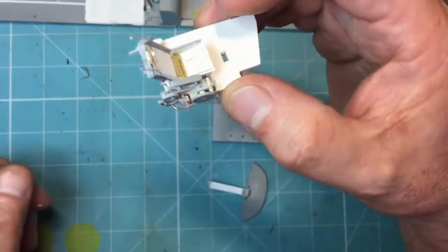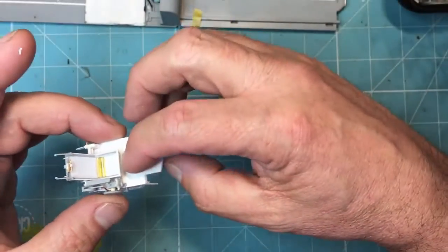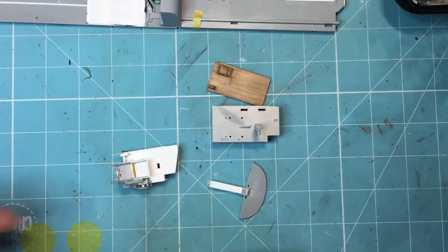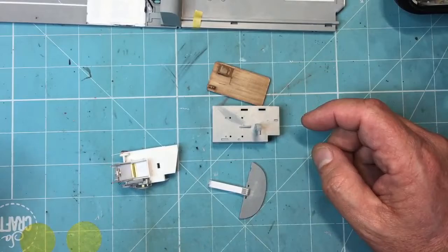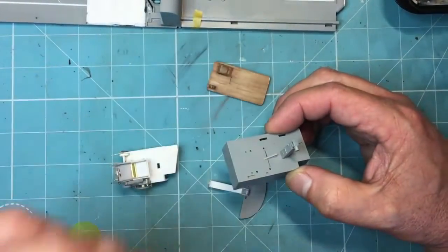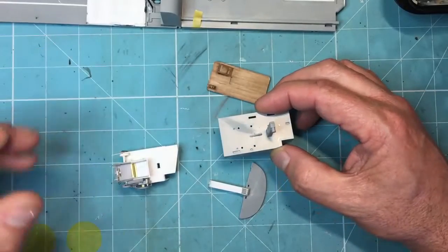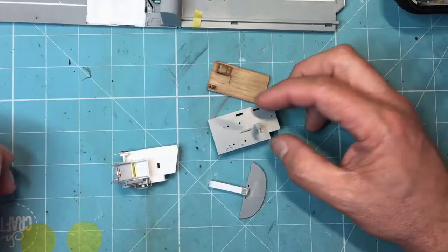Looking at the control column and the hole I cut in the floor to fit it, it just doesn't look right. Looking through my references, I think basically what HK have done is made the control column about two millimeters too short. It's also slightly too wide and slightly too fat, so it looks stubby. It needs to be slimmed down and narrowed, so I may as well just scratch build it.